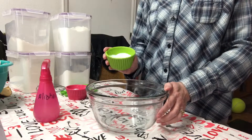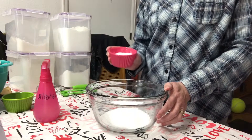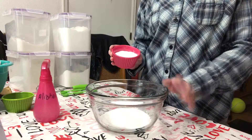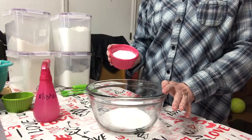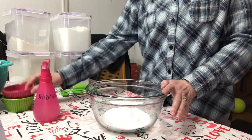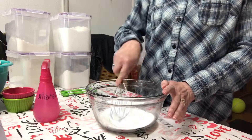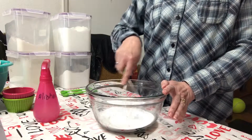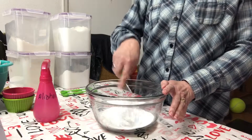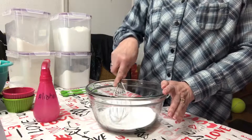You take a third cup of citric acid and a third cup of baking soda — that's a one-to-one ratio, a little bit different than the bath bomb recipe. Dump that in there and give it a stir. You want to make sure that you get all of the clumps out, just like you do with the bath bomb recipe.